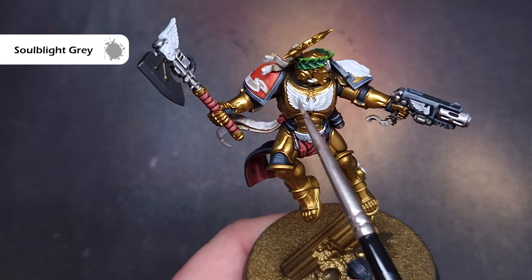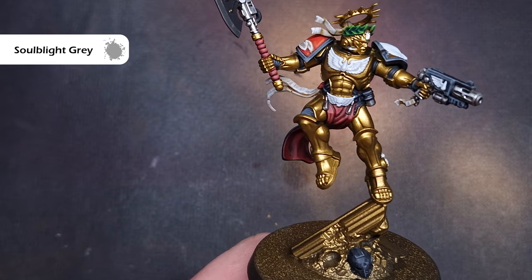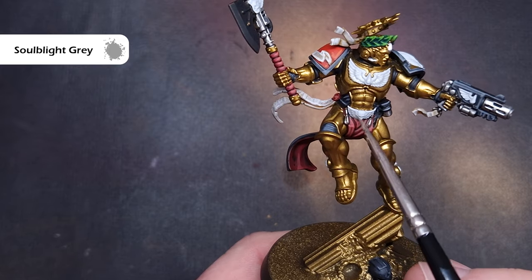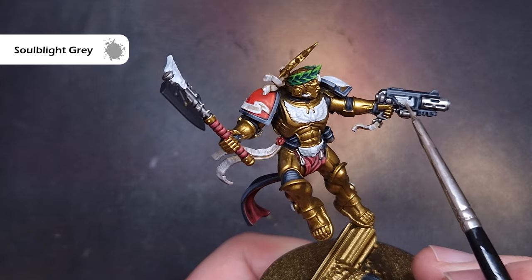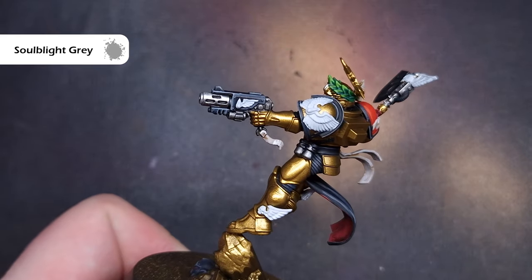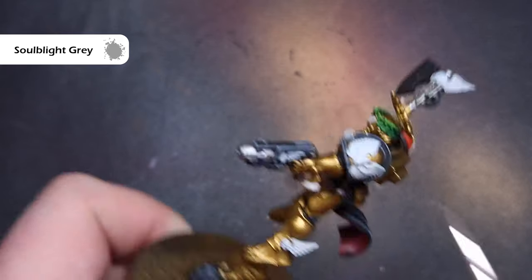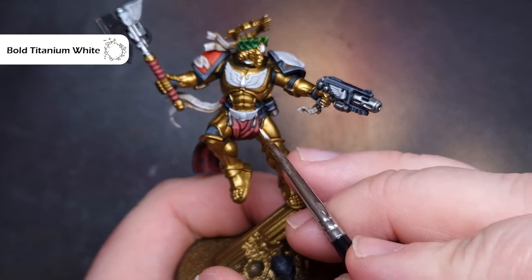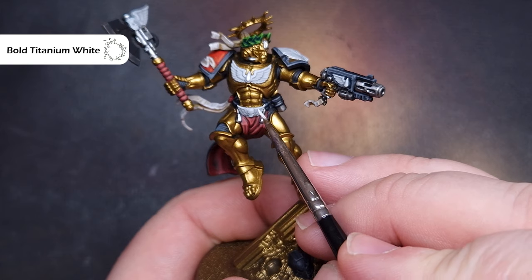Once we've got a nice even coat all over those white areas, we're going to take some Ulthuan Grey. I'm using Ulthuan Grey because it just gives a harder look to the white as opposed to Apothecary White which is a bit softer — I think that suits armor better. If it were cloth I'd use Apothecary White, but for armor I like to shade it with Ulthuan Grey. Just make sure this gets into all the recesses.